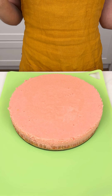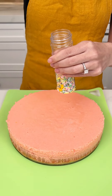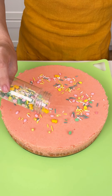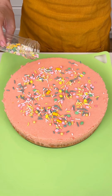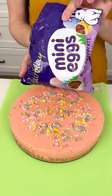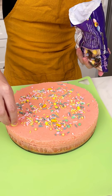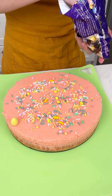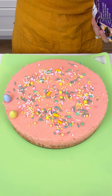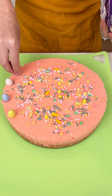Before we cut into this and see those bunnies, let's go ahead and grab some sprinkles. These are just some Easter sprinkles and we're going to put that right on top — look how cute they are, just like this. And this is optional, but I have some Cadbury eggs, my favorite eggs, and I'm just going to put them on the border of our cheesecake because look how darling that is.